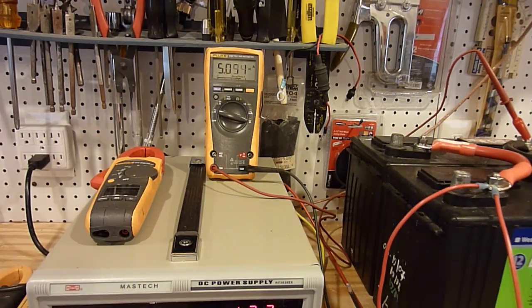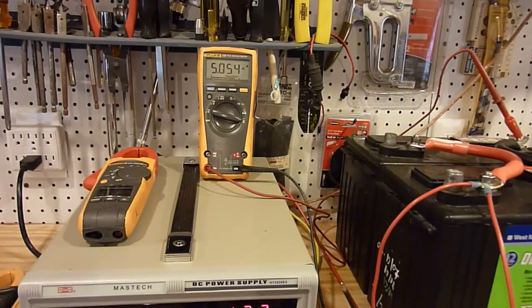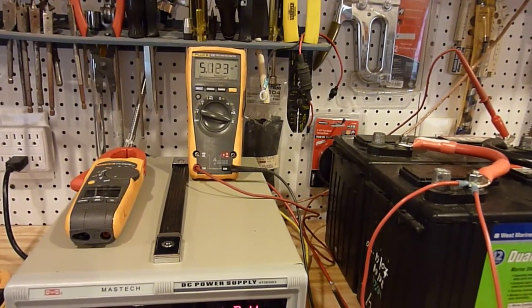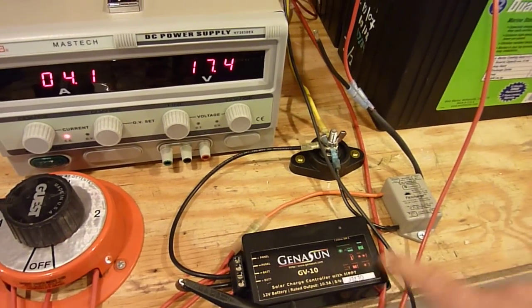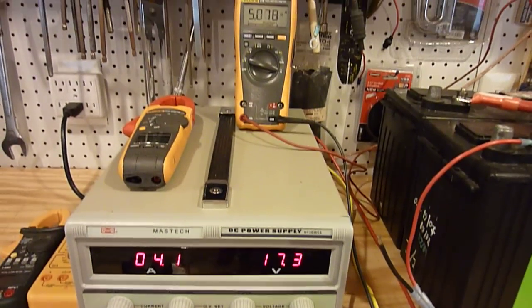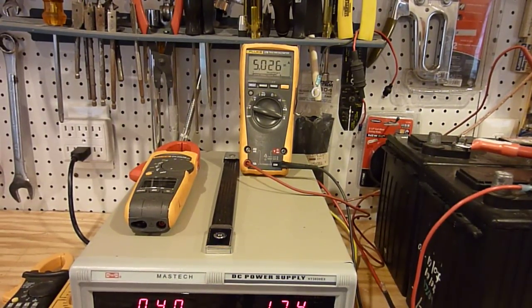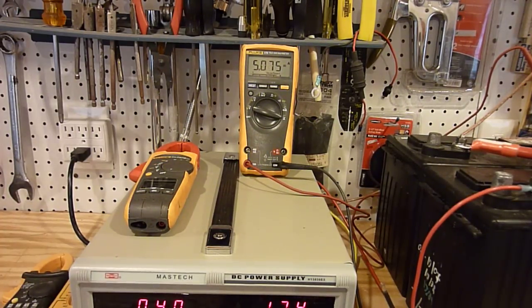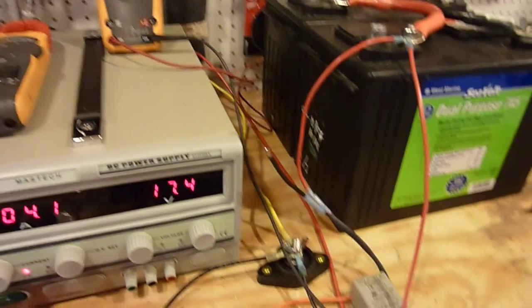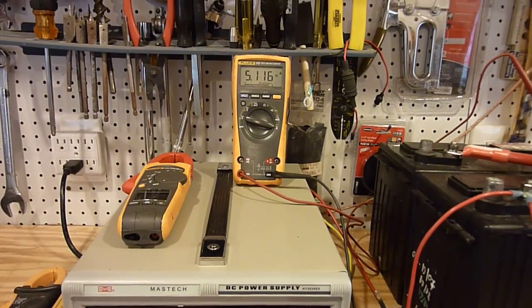So if you've got a small boat and you're limited in how big of an array you can put on the boat in terms of square footage or square inches, an MPPT controller — while a little bit more money than this type of controller — can certainly be beneficial. You're getting a full amp more output at just 4 amps. It shows exactly how an MPPT controller works compared to a shunting controller, and you can see the differences in output firsthand.